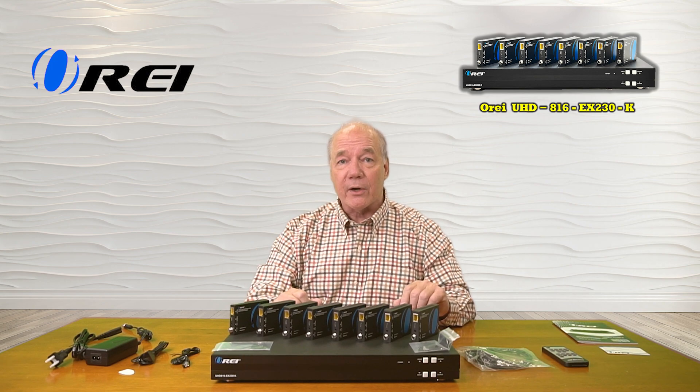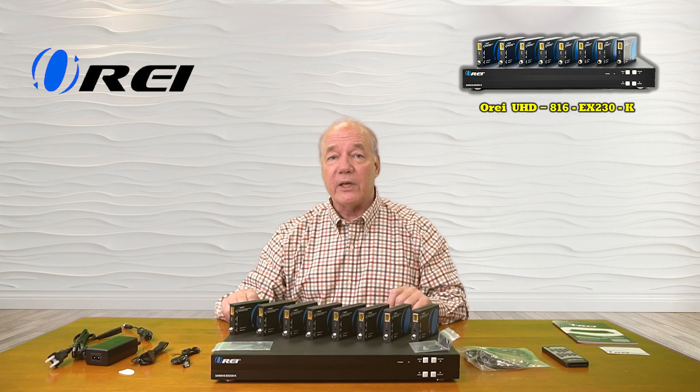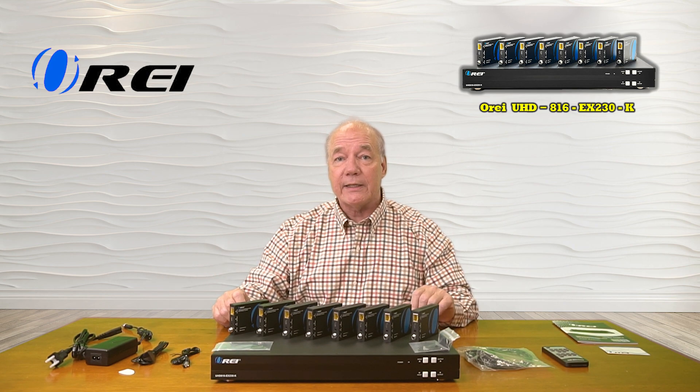But it's also an HDMI extender, which means 8 of those outputs can be sent to remote locations up to 230 feet away over nothing more than a CAT6 or a CAT7 LAN cable.